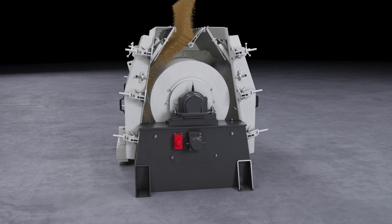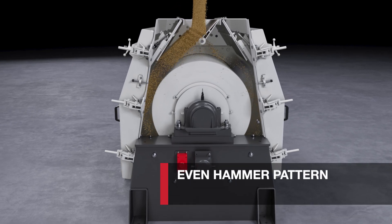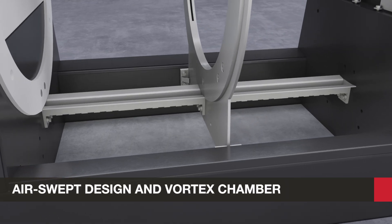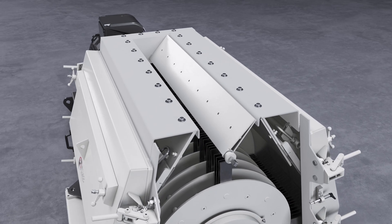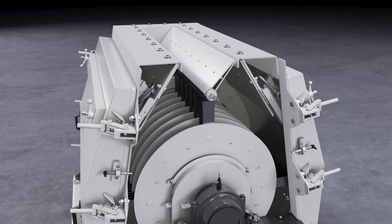No matter your application, the HM series delivers an even hammer pattern to match, providing a consistent grind every single time. The grinding chamber of the HM series hammer mill features an air-swept design and vortex chamber, preventing material from recirculating within the chamber and maximizing efficiency and output.